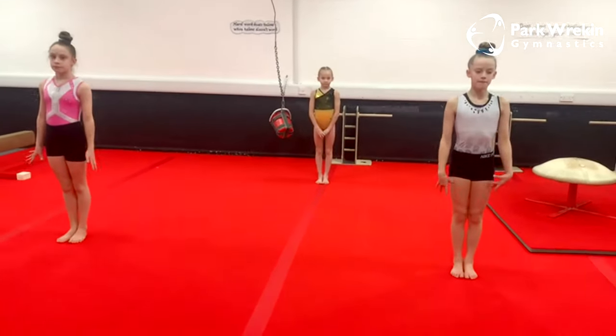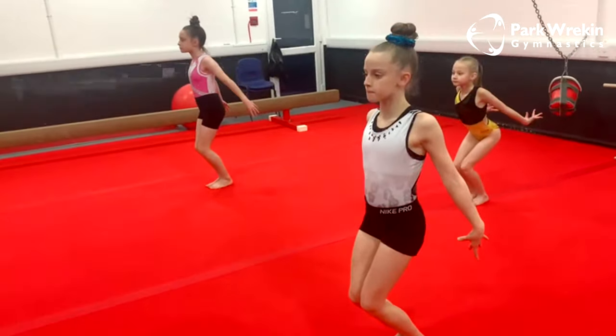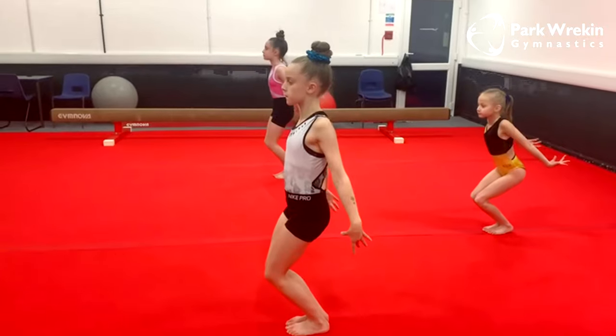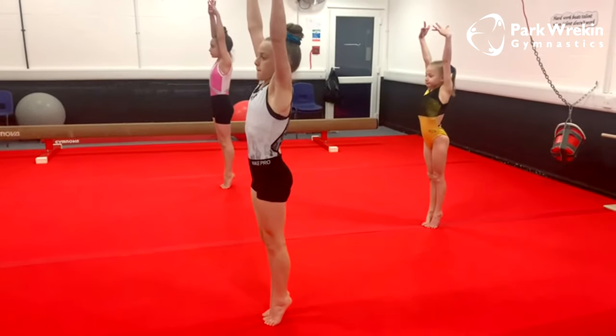The first thing that is very important in our jumps is our takeoff position. We take our hands behind our body, we bend our knees, we squeeze our hips underneath us as we don't want our bottom sticking out. Then when we jump, we swing our arms up by our ears, we straighten our legs, and we push up on our toes as we want our toes to be the last thing that leaves the floor.